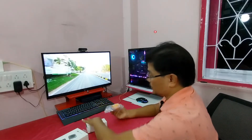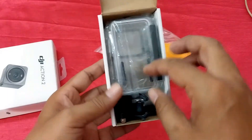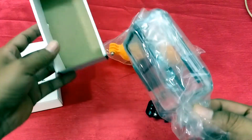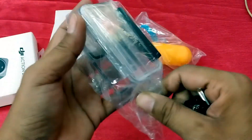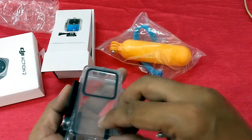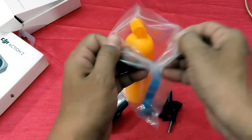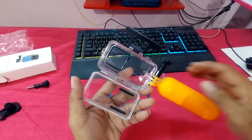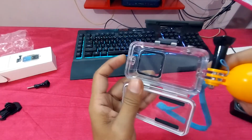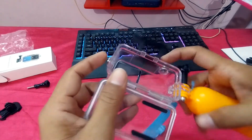So guys, now I will show you. You can see the button quality is good, and this also.